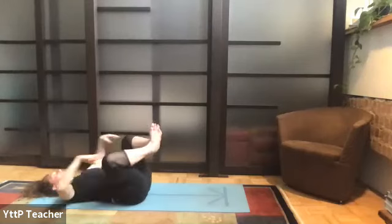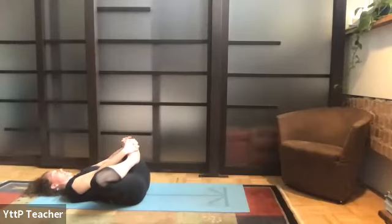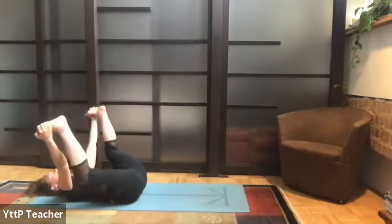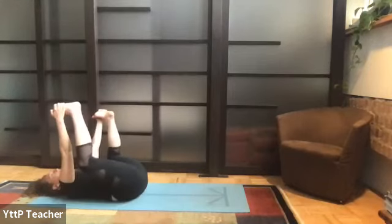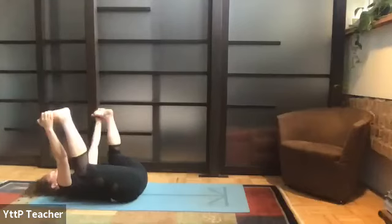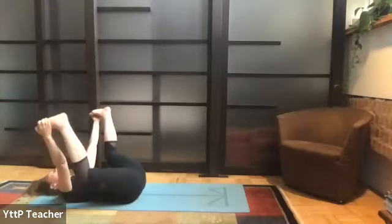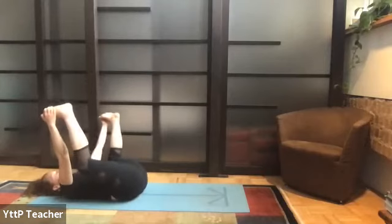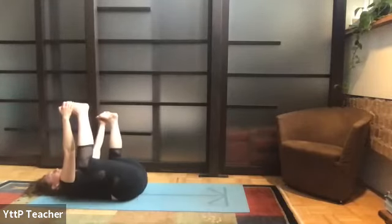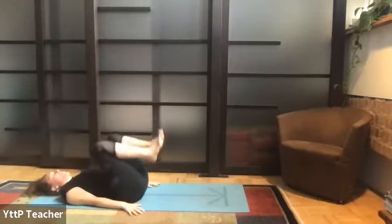Bring the soles of the feet together, interlace fingers around the pinky toe side edge, heels towards your knees away from you — butterfly pose. Keep the back of your head on the mat; you can pause here or open up into happy baby: feet wider than knees, knees wider than hips, kick the heels up, pull the knees down, sway from side to side — it could be playful. This is really not a serious practice but it's definitely a very sincere practice, so maybe find a little bit of light. Then slowly prepare yourself for final savasana.